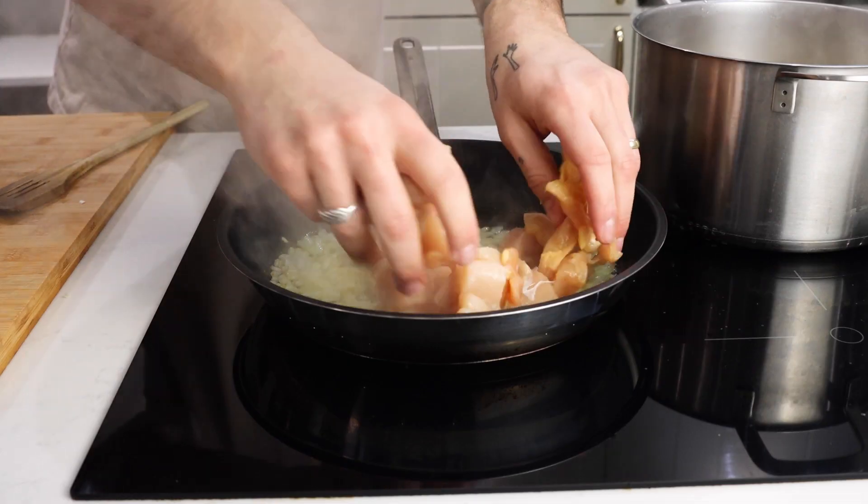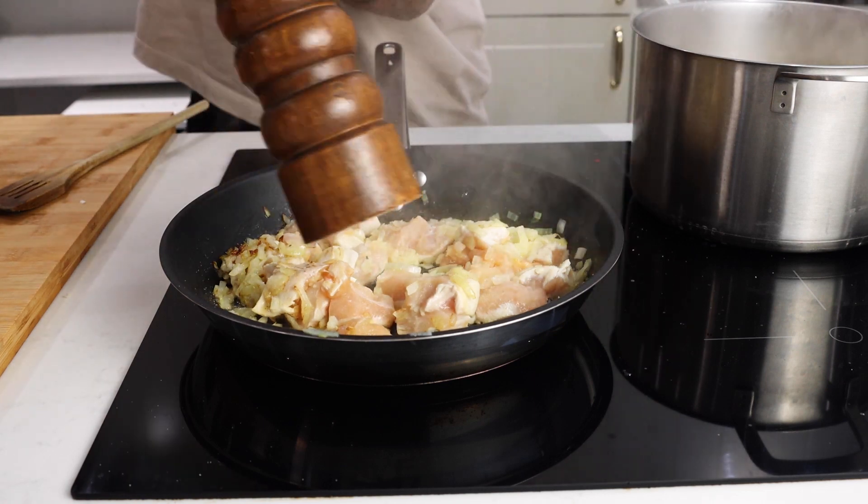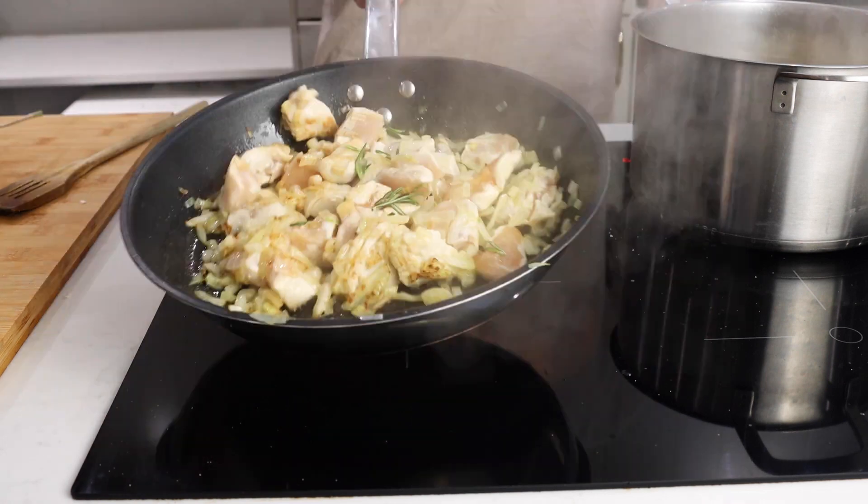Then prep your chicken breasts. I've got two chicken breasts here that I dice into nice small cubes. Sweat down your onions in butter and oil, throw in the chicken breast, season with salt, and give this some color.